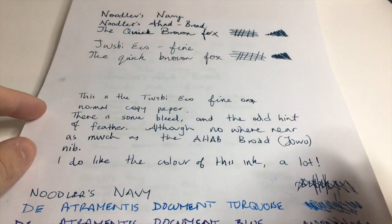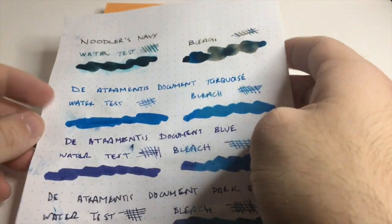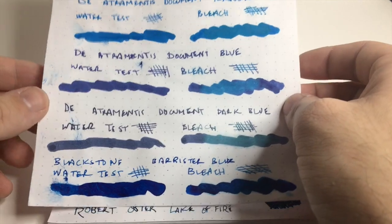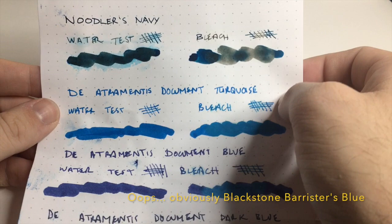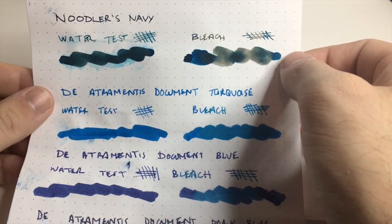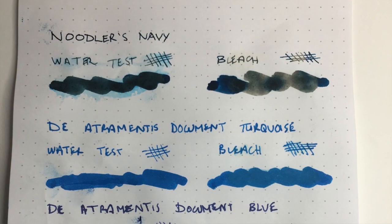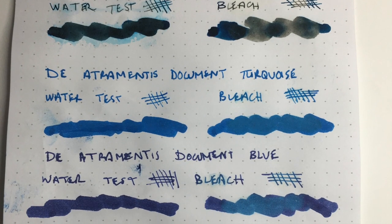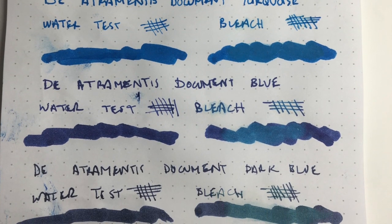This brings me to the water resistance comparisons, because Noodler's Navy is sold as a water resistant ink. For this test I've used Noodler's Navy, Detrimentous Document Turquoise, Document Blue, Document Dark Blue, Blackstone Barrister Blue on Rhodia paper. There are two tests: one where I let water sit on the page for a couple of minutes, and one with bleach. The Detrimentous inks tended to fare a tiny bit better — there's less ink moving around — but Noodler's also performs well on the paper.